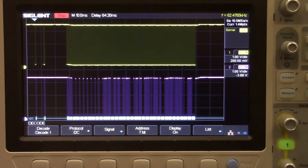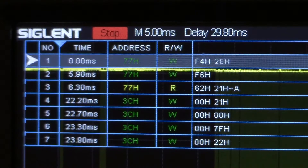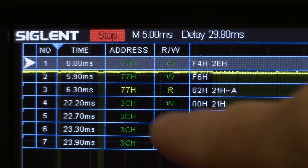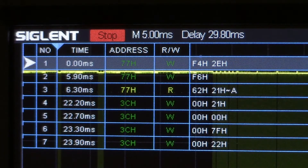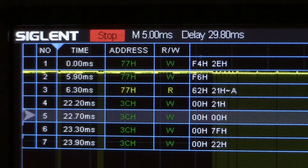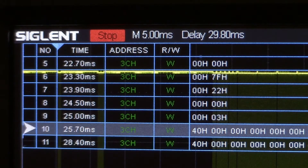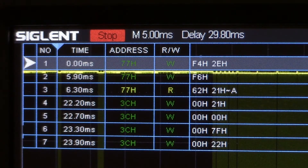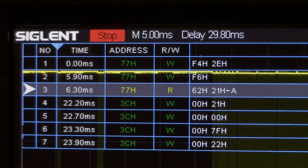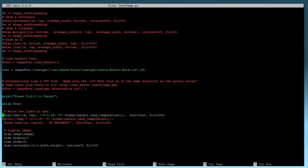Now we're going to turn that decode table back on and take a closer look. You can see that we've got the actual packet number, the time that it happened, as well as the address that we're reading or writing to, a read or write function, and then the actual data. We can scroll through that list. Throughout this list we've got an address of 77H as well as 3C, and we've got reads and writes denoted by W's or R's.